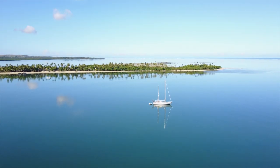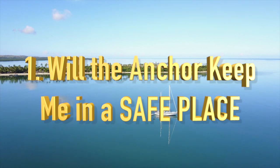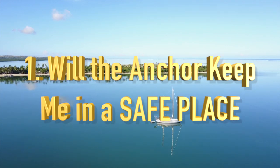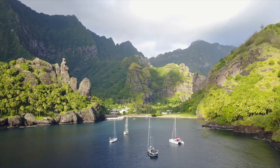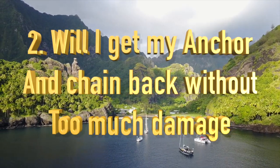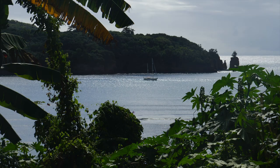There are two main things you need to worry about before dropping the hook. One, is the anchor going to keep me in a safe place? And two, am I going to get my anchor and chain back without too much damage? Every time you drop the hook, you will get wear and tear on your anchor and chain, but we always want to keep this to a minimum.